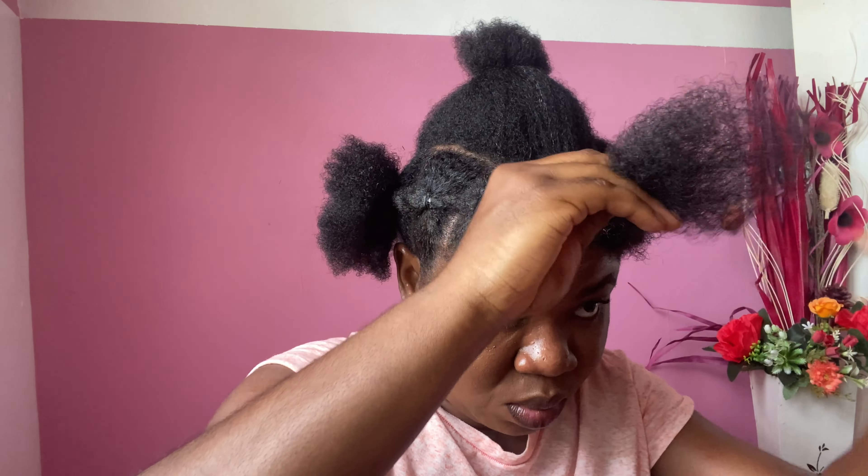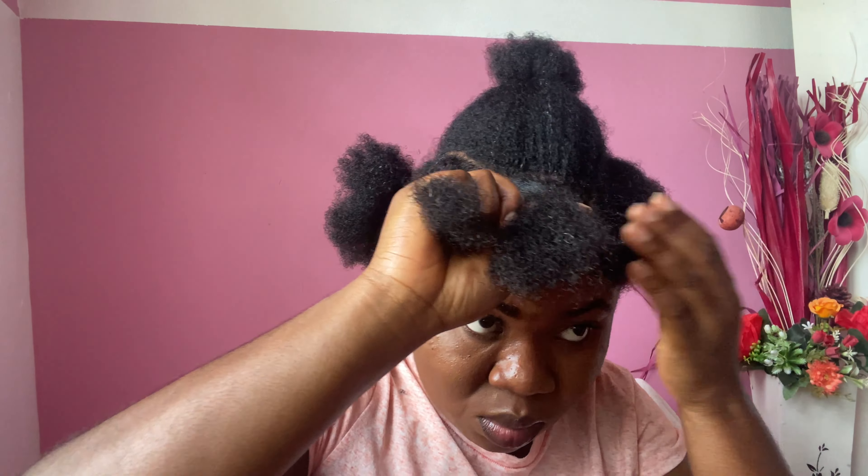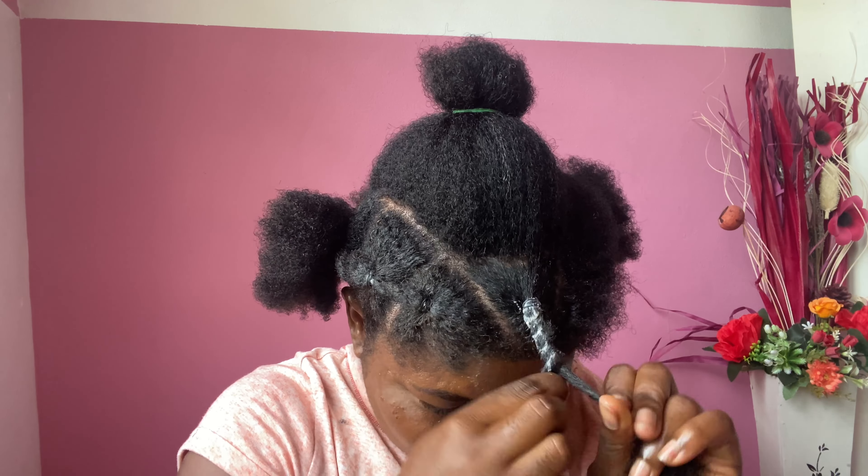I'm applying a bit of product to where I will twist because I don't want it to appear bulky. So if you want your twist to be manageable and not too bulky, apply a bit of product so that you can easily control it. And as I said, when it's properly dried out, all the whitish product is going to disappear.